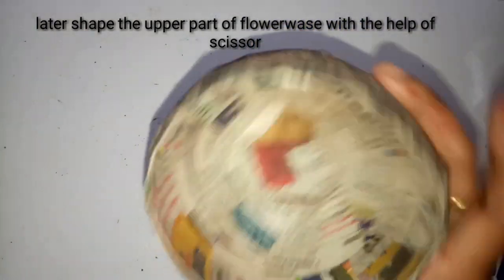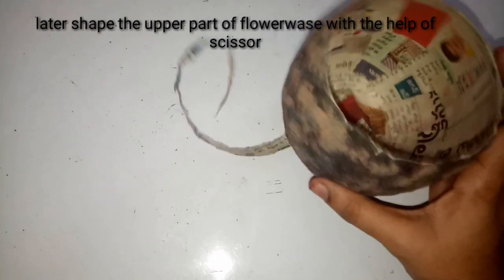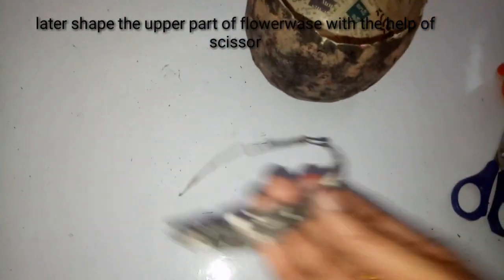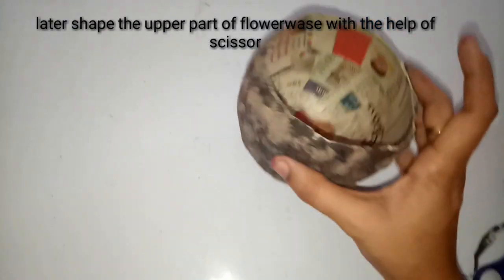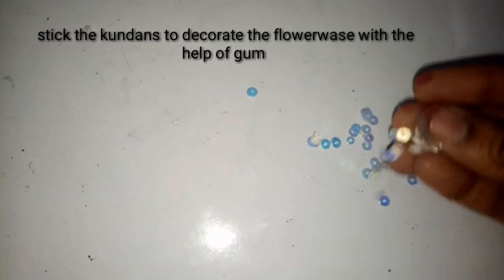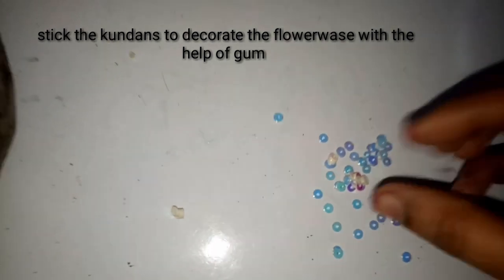I am going to cut the upper part of the flower vase with the help of scissors very neatly so it looks very straight and neat. In this way we have to cut the upper part of the flower vase like this.